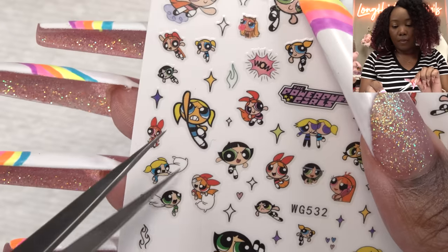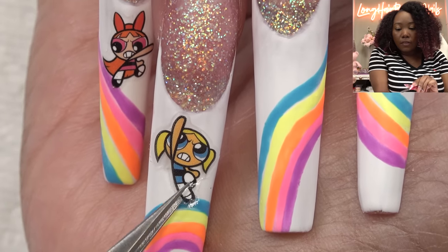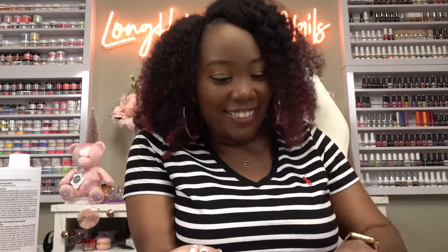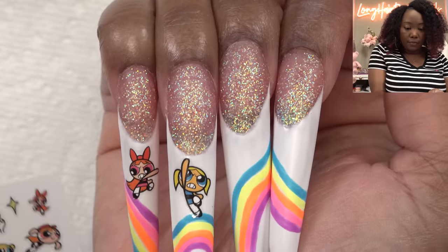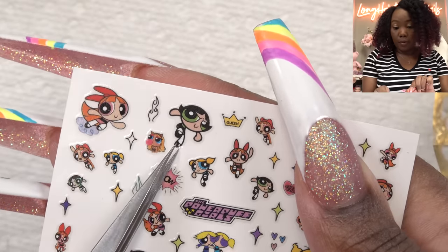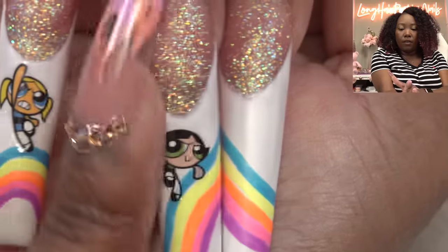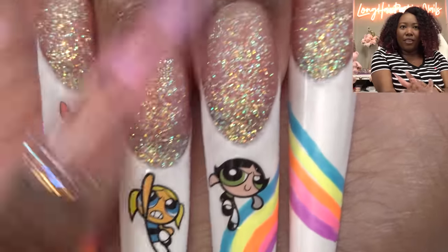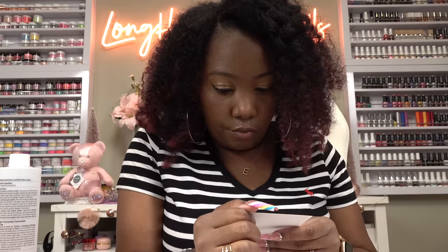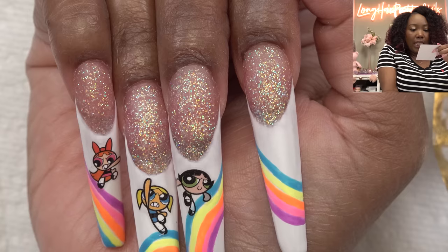Oh, that's cute! Okay, and we're gonna use this Bubbles one right here — just a little bit down. It's coming together! And now we gotta do Buttercup. I like this one where Buttercup kind of smirks like 'yeah, y'all know I'm coming to whip y'all.' Gonna put Buttercup right there. I love how thin these are — you can barely even feel the stickers. And I have room for one more.